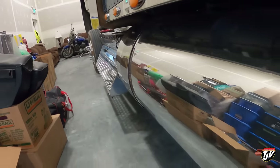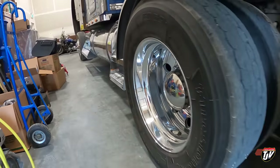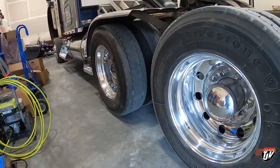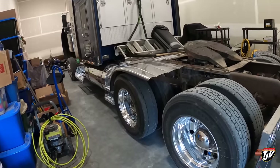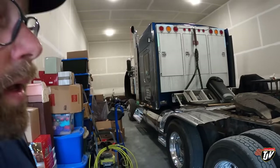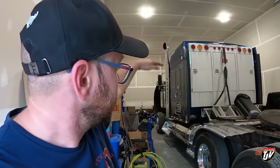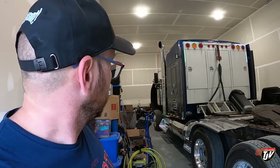We got old Blue back in the shop. It's been a busy, busy day and I didn't get as much done as I wanted to again. We're leaving on a trip tomorrow, so I've got to run home and see if I can still install that dishwasher. We'll see you tomorrow, Blue — me and you gotta go to work.